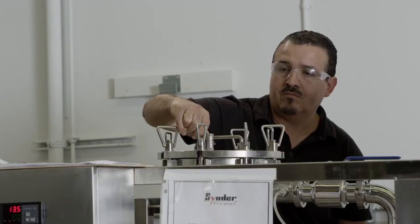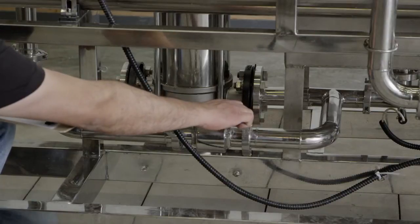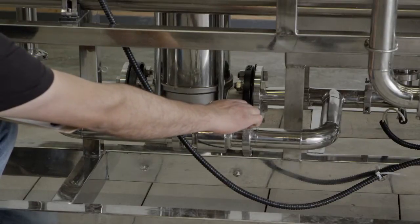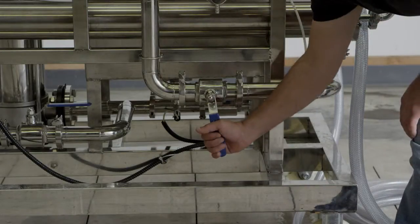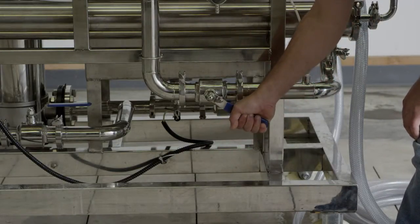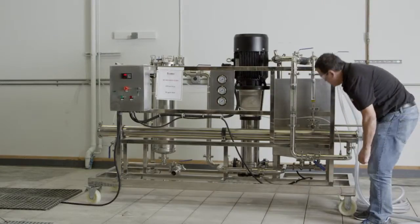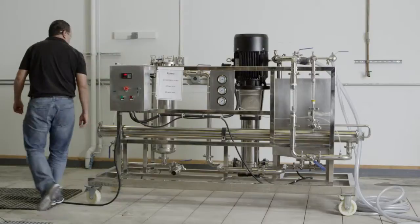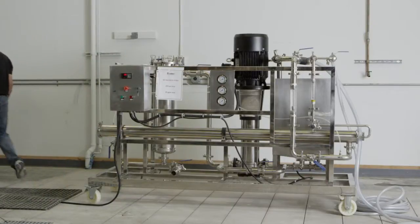You have now primed the system. Now, set the pump throttling valve to one half open. You will then set the concentrate and recycle valves to one half open. This will allow for a soft start when we fire the system online. You never want to start the system with all concentrate and recycle valves fully open, because you can water hammer the elements and cause physical damage.